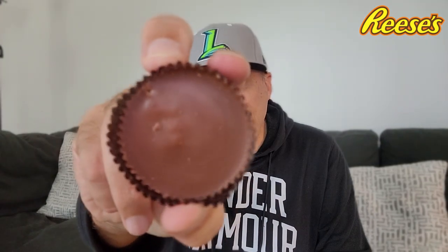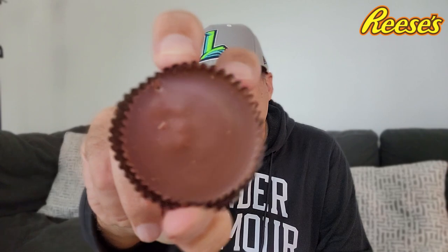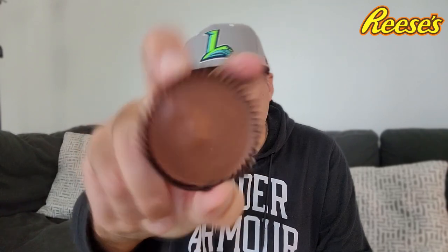Reese's Big Cup with the Reese's Cereal Puffs on the inside. Interesting. They're the big cups — probably wouldn't work that well with the regular size. So you're going to get two of these cups inside the package. That looks like the standard, maybe some bumps on the top right there, housing some of the Reese's Puffs.